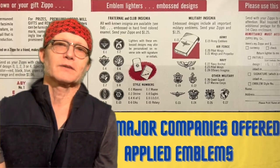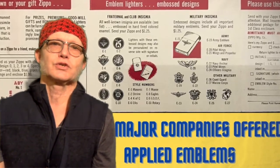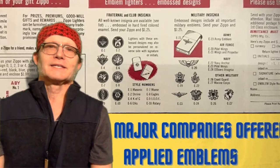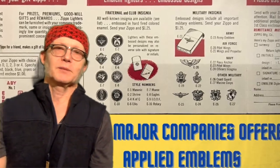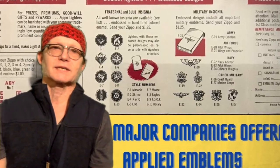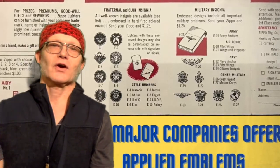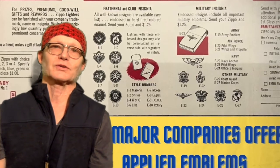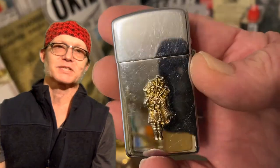A lot of times they are hat or lapel type pins that have had the pin cut off and then glued or epoxied onto the lighter. You can see where Zippo literature offered applied emblems of varying assortment, from clubs and fraternal organizations to military insignias. Zippo has also applied many corporate emblems over the years.